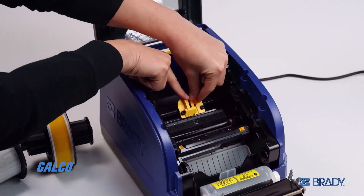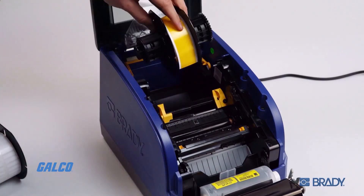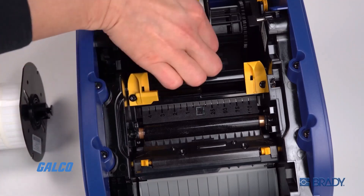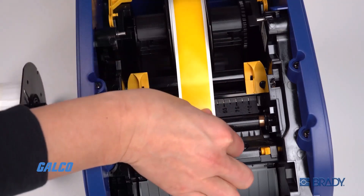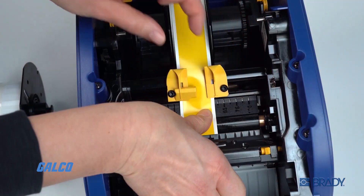The main functional component of a thermal transfer printer is its printhead, which spans the width of whatever tape the printer is built to handle. The thermal printhead is made up of tiny heating pins, each of which represents a single pixel.